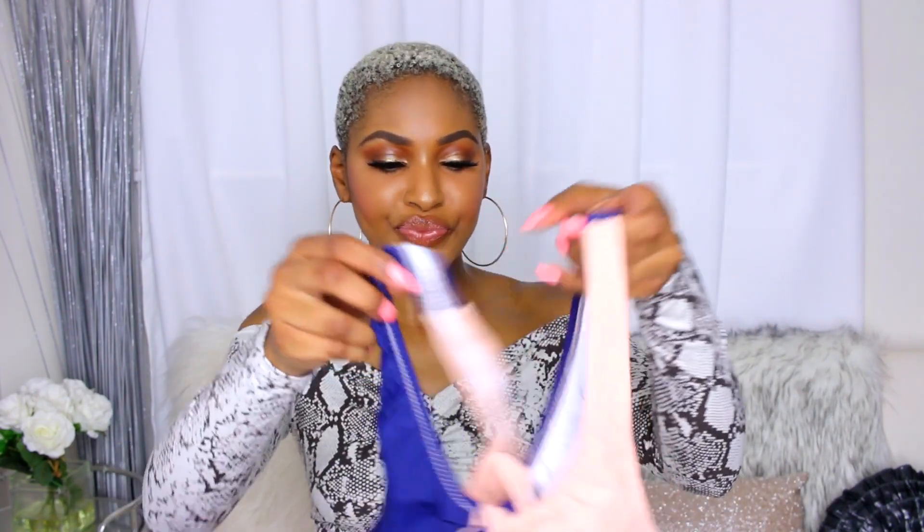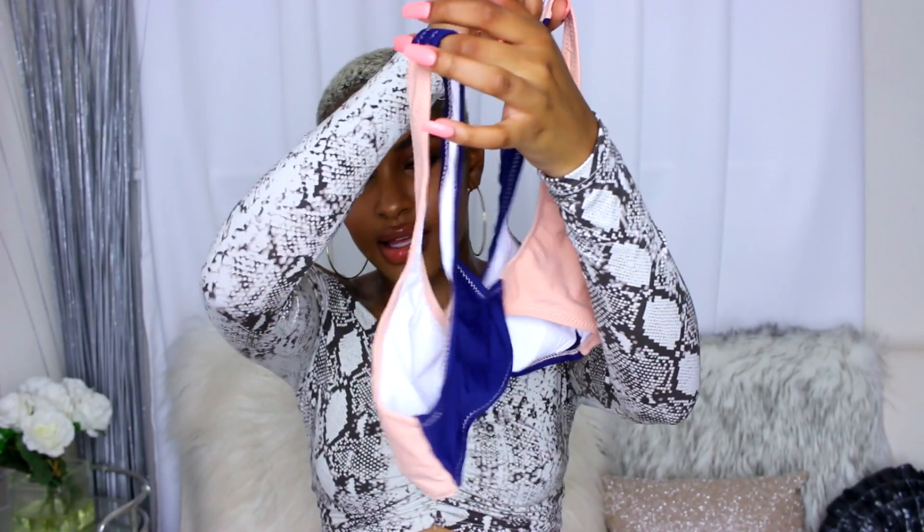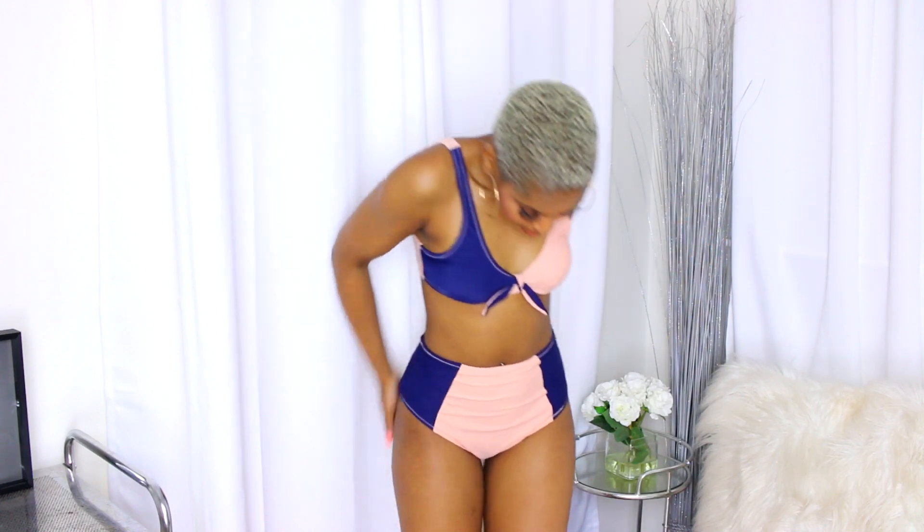This next bikini really caught my eye because of its cool design — it's blue and pink color-blocking in the front, and it ties in the front in a bow shape. The bottoms are high-waisted with blue on the sides, pink in the front, and pink in the back. It would be a little more cheeky in a good way, but not too much, so you'll still be comfortable. Rate this bikini one to ten in the comments!